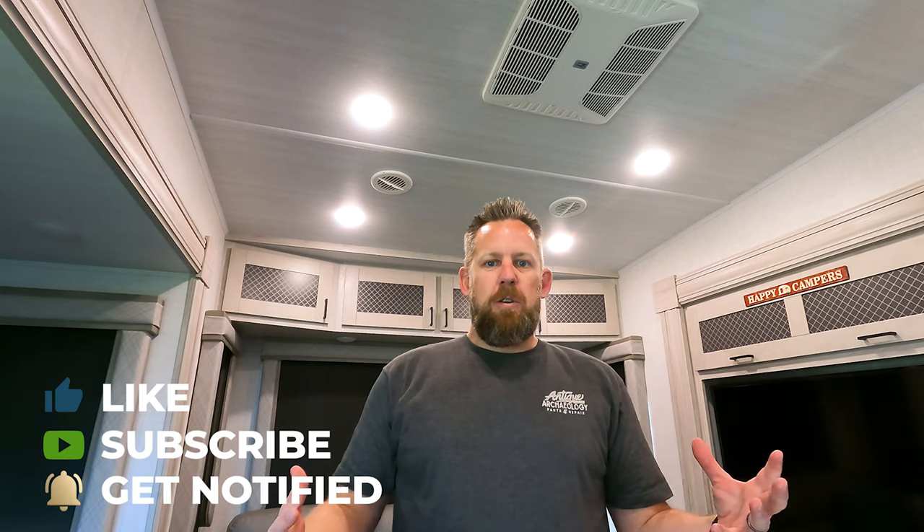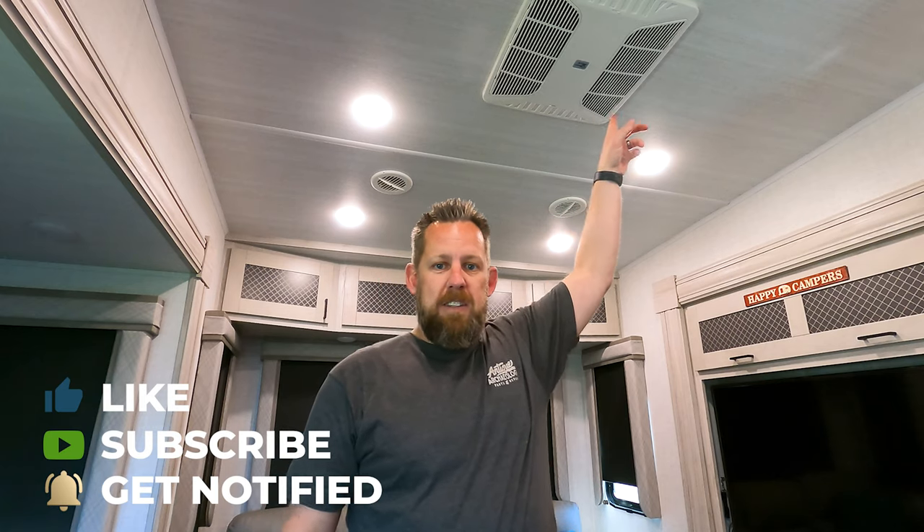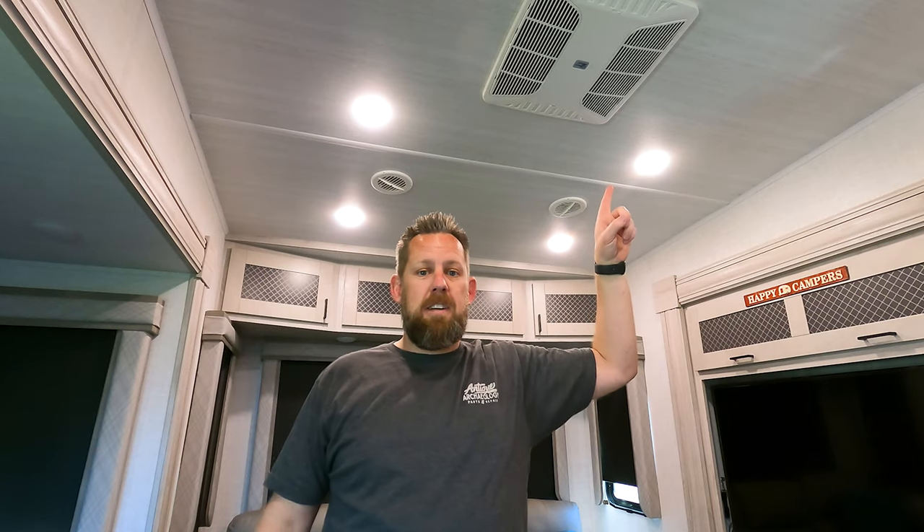Our family likes to stay cool, and one of the issues that most people have with air conditioning units in RVs is airflow. These units may have 15,000 BTUs but they have to cool an entire RV. We have two AC units but only one of them is ducted, which means that one 15K AC is having to push air to nine different ducts throughout the entire RV. If you have any lack of efficiency or airflow, you're just not going to get cool.